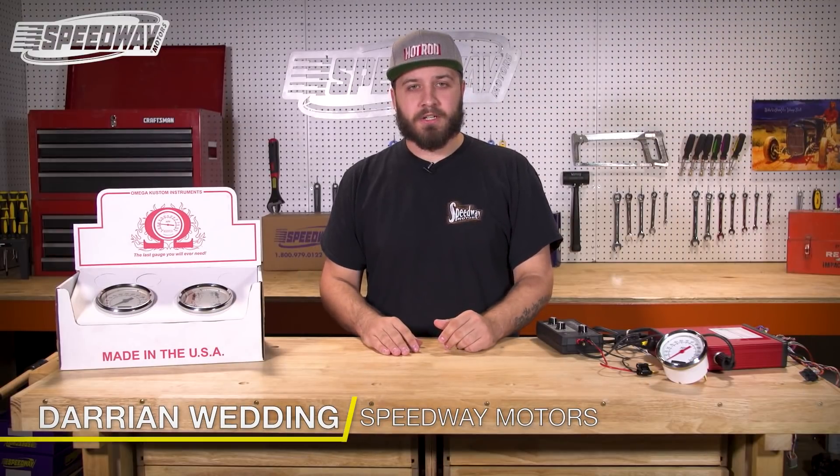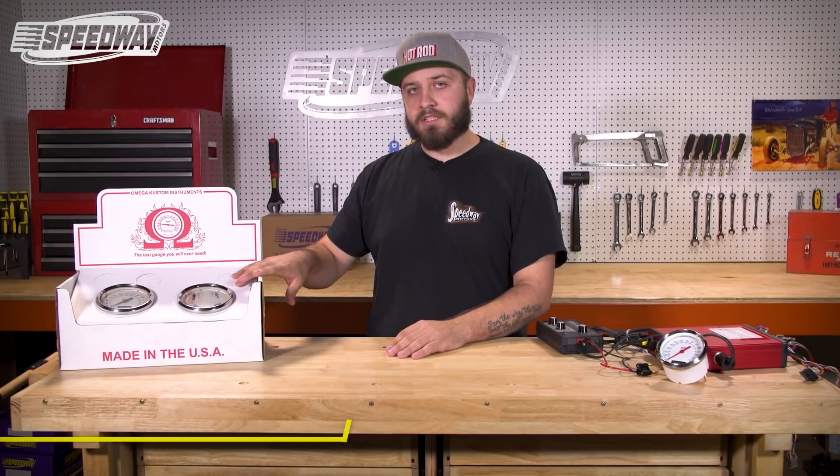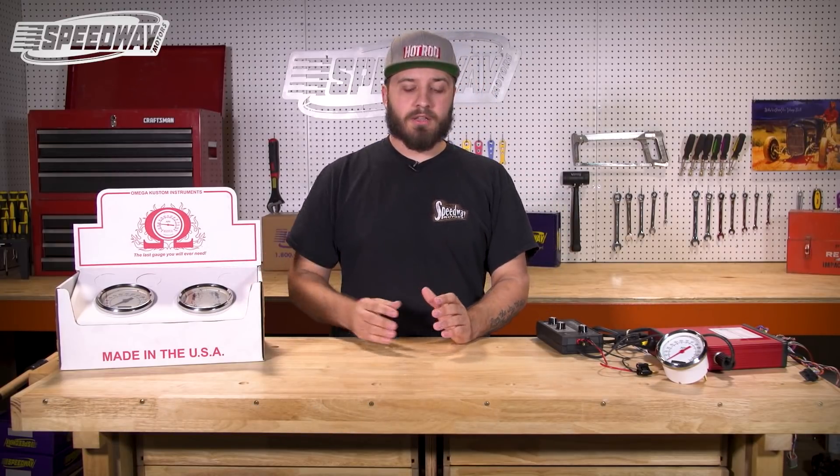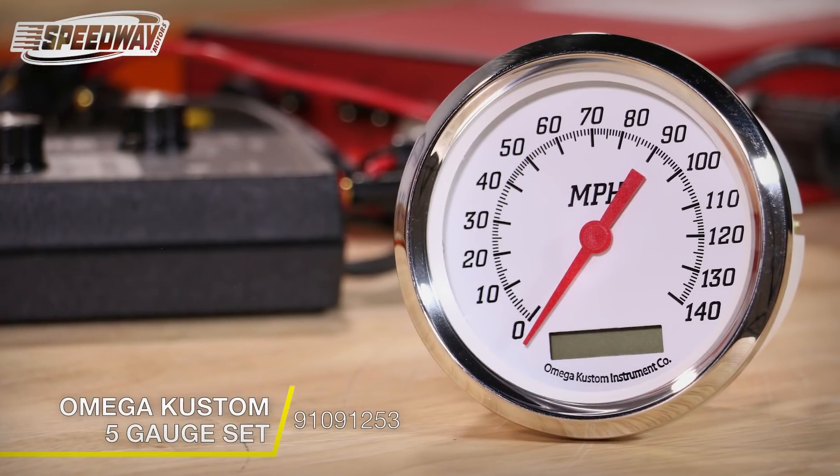Hey folks, Darion of Speedway Motors here. Continuing our series of videos on how to calibrate our Omega custom gauges, we're going to go on to the version B style gauge, which is just like this one here.